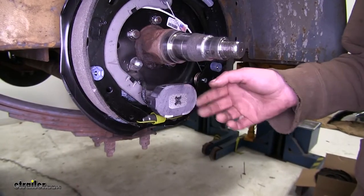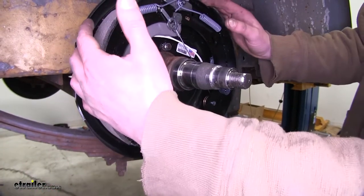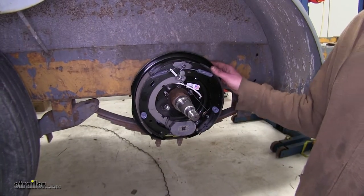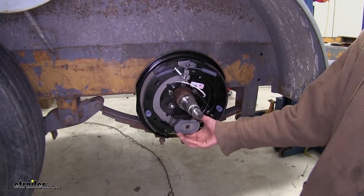They're electronically actuated, so when power and ground is received at the magnet, it energizes it, causing it to grab, and the rotational force causes them to go outward into your drum, allowing you to stop. Since they are electric, the replacement's a lot easier because you don't have to do any bleeding. It's a lot cleaner because there's no fluid, and it's fully adjustable with your brake controller up in the front.